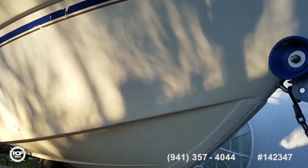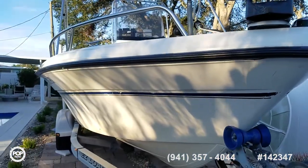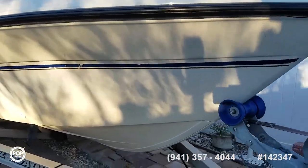Nice modified V up front. You can see the keel guard for protection. Sitting on a single-axle aluminum trailer.